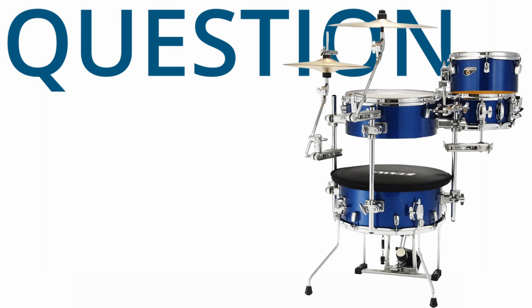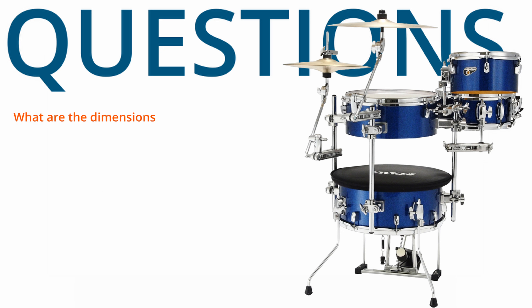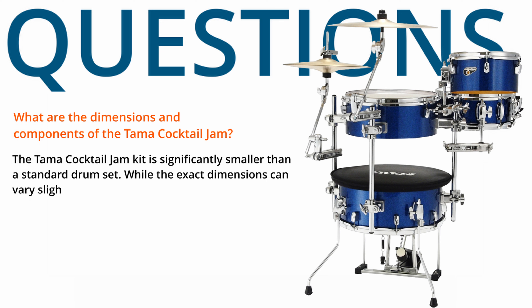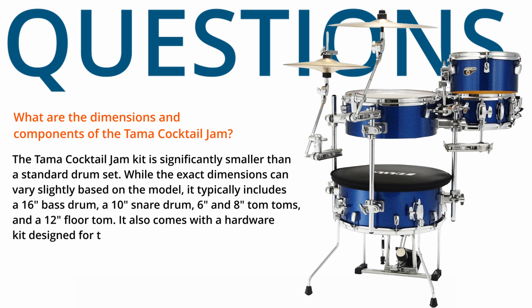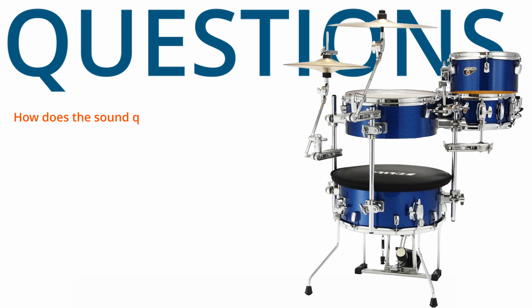Questions and Answers. What are the dimensions and components of the Tama Cocktail Jam? The Tama Cocktail Jam Kit is significantly smaller than a standard drum set. While exact dimensions can vary slightly based on the model, it typically includes a 16-inch bass drum, a 10-inch snare drum, 6 and 8-inch tom-toms, and a 12-inch floor tom. It also comes with a hardware kit designed for the compact setup.